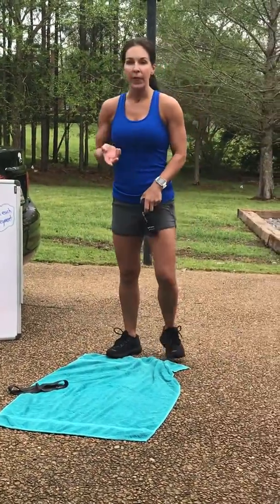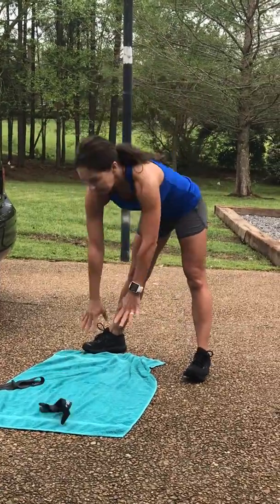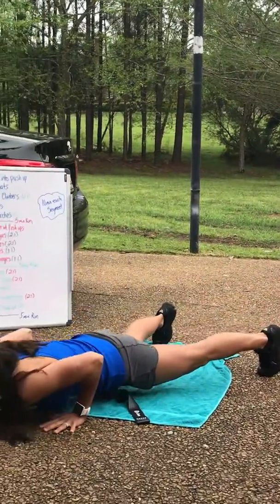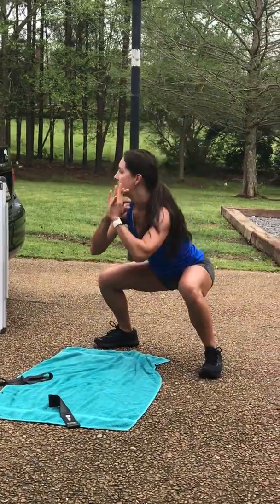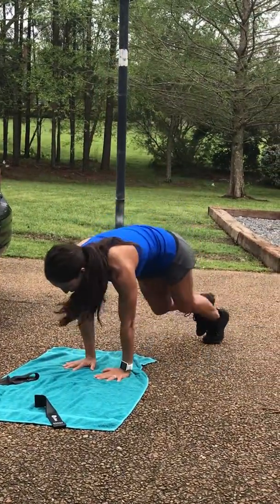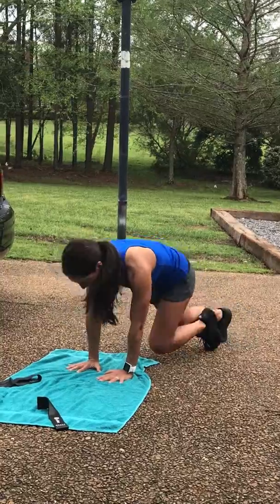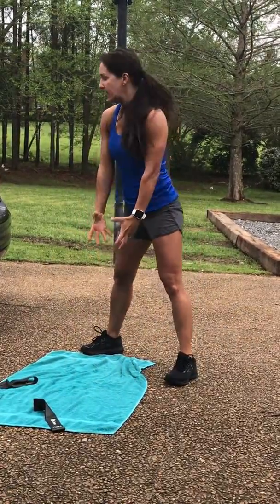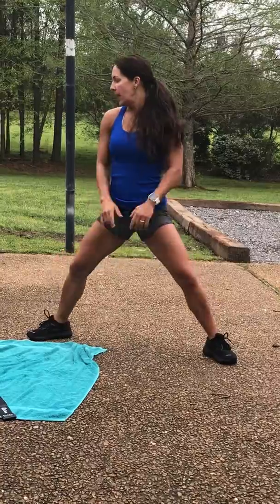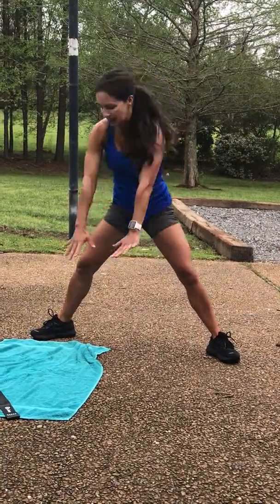Let me go through the exercises really fast. First one in the blue is walk-out into a pushup — five of those. You've got 10 jump squats, 15 mountain climbers. Deadlifts if you have a heavy water bottle or if you have weights, that'd be great. Sumo marches are really wide inside. How many are you doing that? Red segment is five.